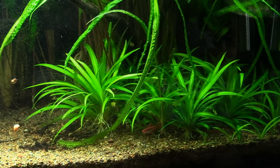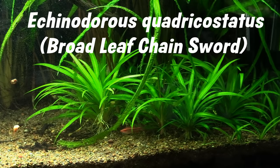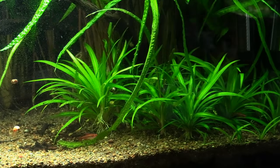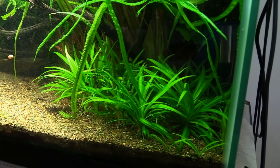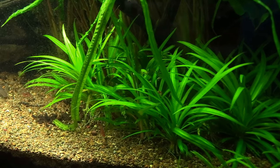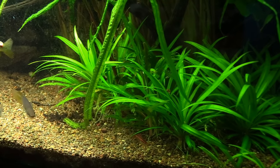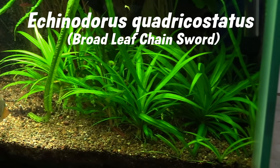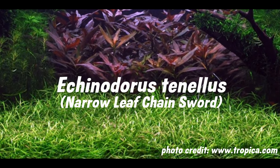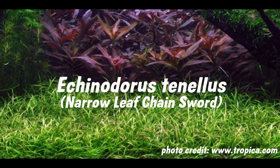Today we're taking a closer look at Echinodorus quadricostatus. You may know it as the broadleaf chainsword or just chainsword. Sword taxonomy can get a little confusing, especially with these smaller varieties that seem to have multiple subspecies and genetic variants. There are two main species of chainswords that are the most popular and commonly available to the aquarist: quadricostatus, which I just mentioned, and tenellus, also called the dwarf, pygmy, or narrowleaf chainsword.